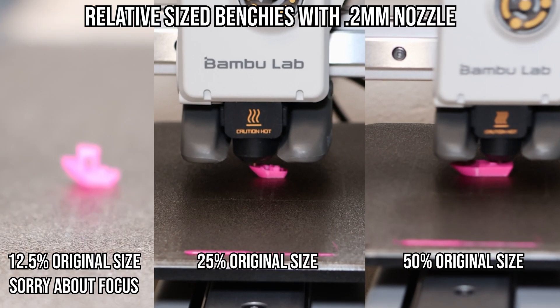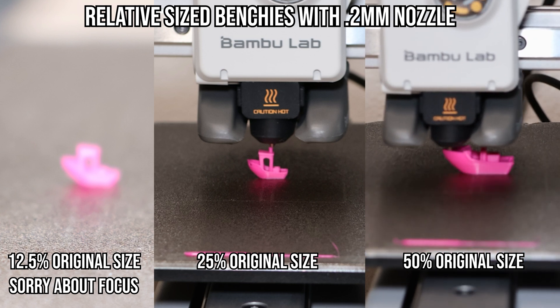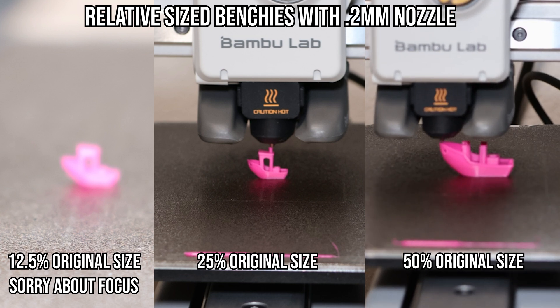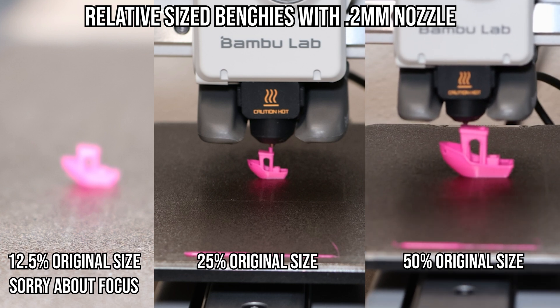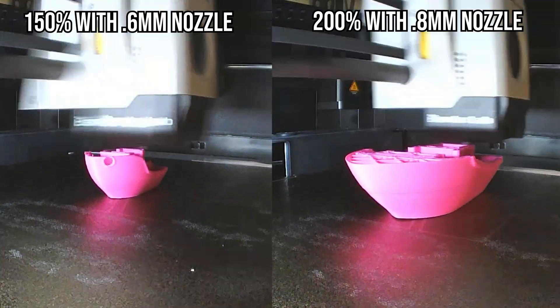These relative-size benches were more of a fun idea — scaling the model with the nozzle. I got down to 12.5% with the 0.2mm nozzle before it was so small it couldn't print the smokestack. The rest was out of curiosity, and I feel the detail also scales as expected.